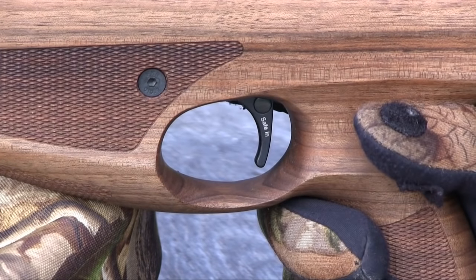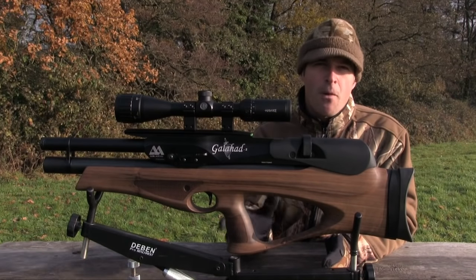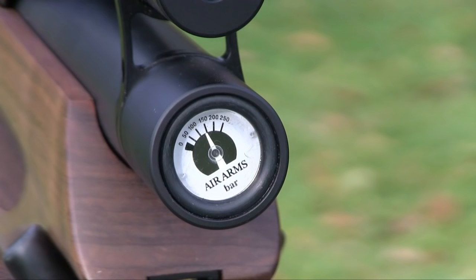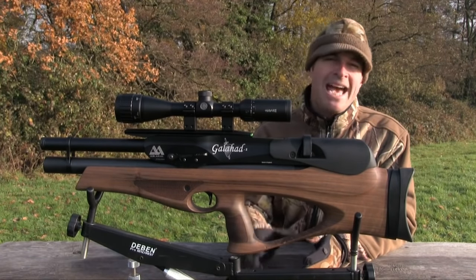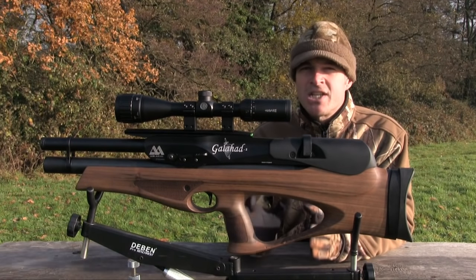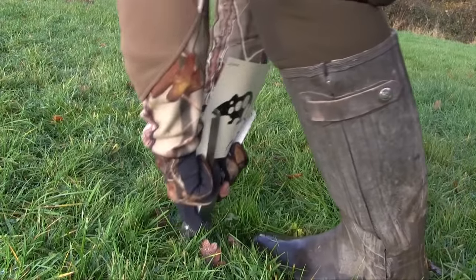You push the safety in from the left to make the gun safe, then push it back from the right when you're ready to take the shot. You fill up with air using the supplied quick-fill probe. The collar at the front of the cylinder keeps dirt away from the internals and simply pushes forwards to reveal the inlet. The pressure gauge is also at the front of the cylinder and provides a clear indication of remaining air reserves. This is the unregulated carbine version in .177 and it turns out more than 70 very consistent shots at just a whisker over 11 foot-pounds from a 190 bar fill. Go for the regulated rifle model in .22 and you'll get twice as many. FAC versions are also available in calibres up to .25.